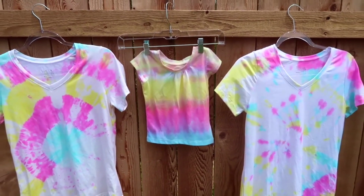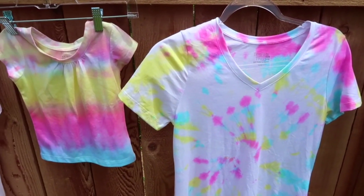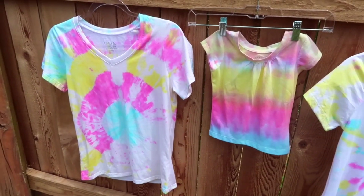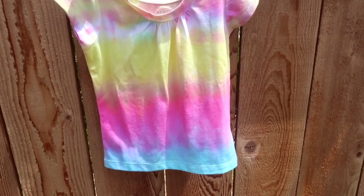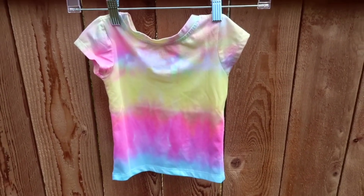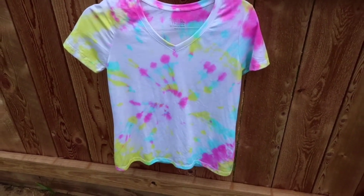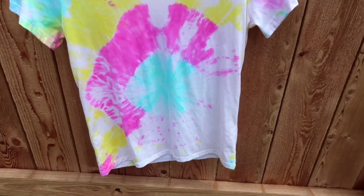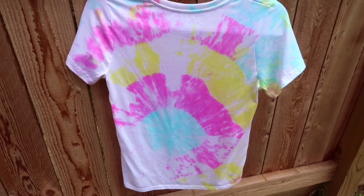Here are the finished products — I really, really love how they turned out. I love the colors and the styles. I would say the kit could use a little bit more dye; I think one kit is good for up to two small adult shirts or three child shirts. Here is my daughter's shirt with the sweet stripes design, here is the magical rainbow swirl showing front and back, and here is the beautiful bullseye. As you can see in one corner I could have used a little bit more dye, but overall it still turned out pretty great.